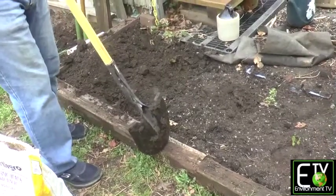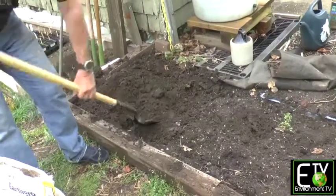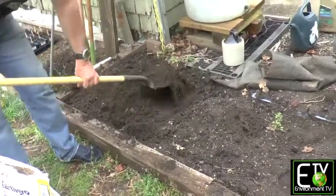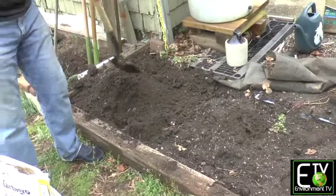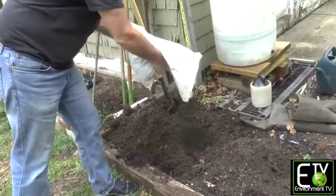A raised bed has a perimeter and it's above the level of the surrounding ground. That ensures good drainage, because you want water, but you don't want water just sitting there. You want the water to get out. Otherwise you're going to end up with root rot.